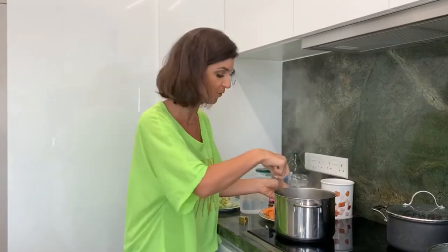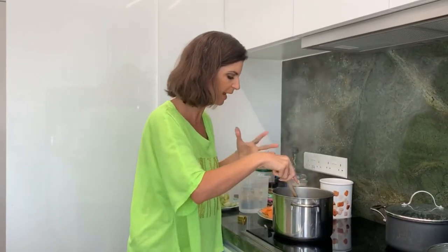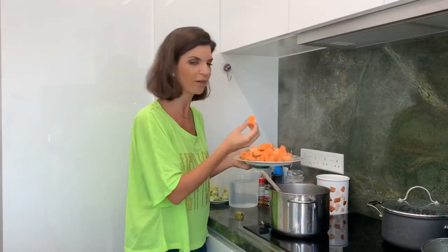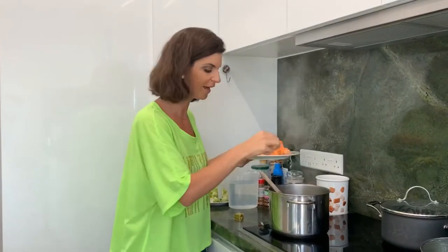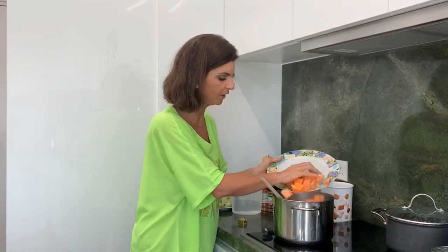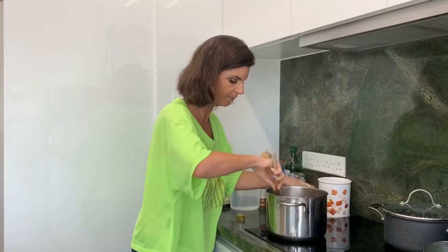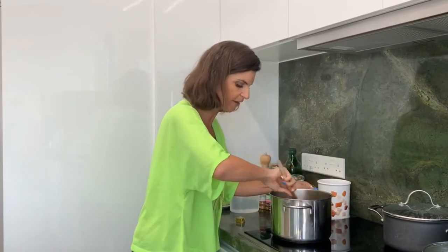Your whole family are going to appreciate it and your doctor will too, when you feel better and healthier. Right now I'm sautéing this and the smell is amazing. I'm not going to let that get too golden because I want to put in the rest of the ingredients, so I'm adding in the sweet potatoes now, cut into nice chunks. I'm just going to coat that with the olive oil and not leave it in for too long.